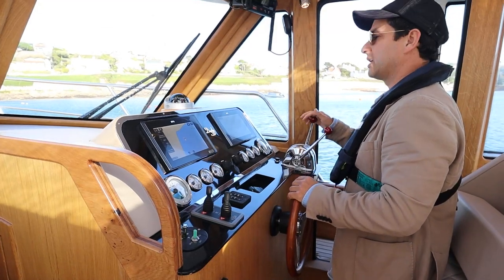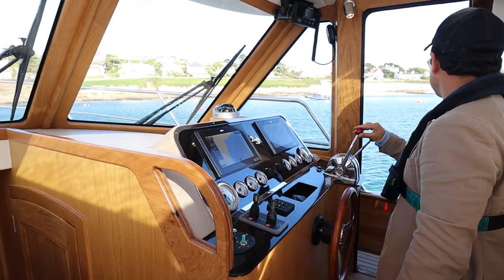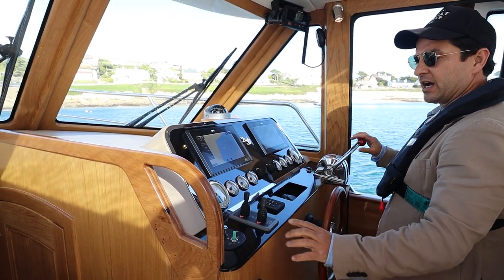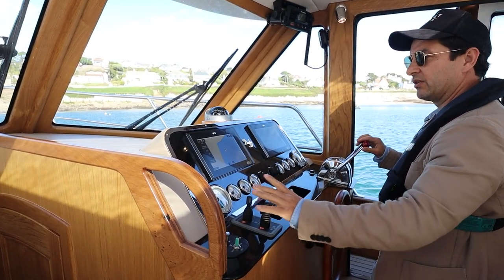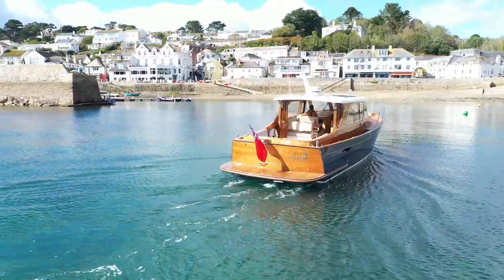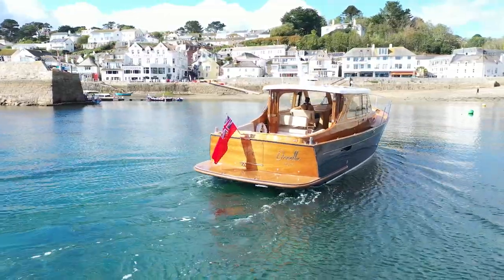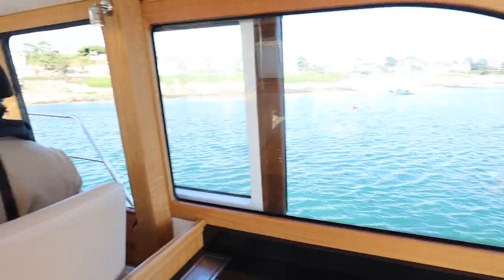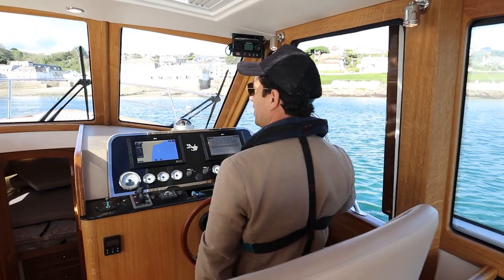Let's just put the boat in three meters of water. I'm just going to put myself in between these moorings here. I have a bow and stern thruster, just here and here, operated with the on and off button like so. Visibility is really good all around. I'm just going to stop the boat and do transverse thrust and turn the boat.